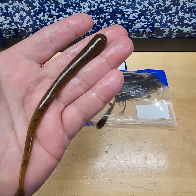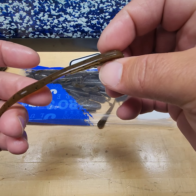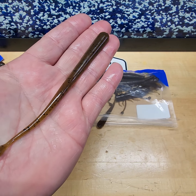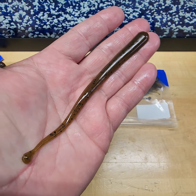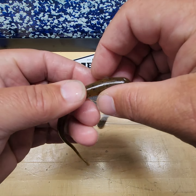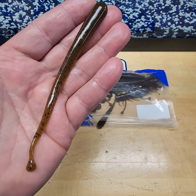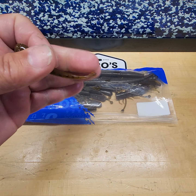Our 5.5-inch Glider — this is a drop shot bait, but you can also weightless Texas rig it and use it as a jerkbait. Shaky head looks awesome on this bait because it will stand up in the water and that tail just whips. It was designed first as a drop shot bait, but there are many more ways to fish our 5.5-inch Glider.